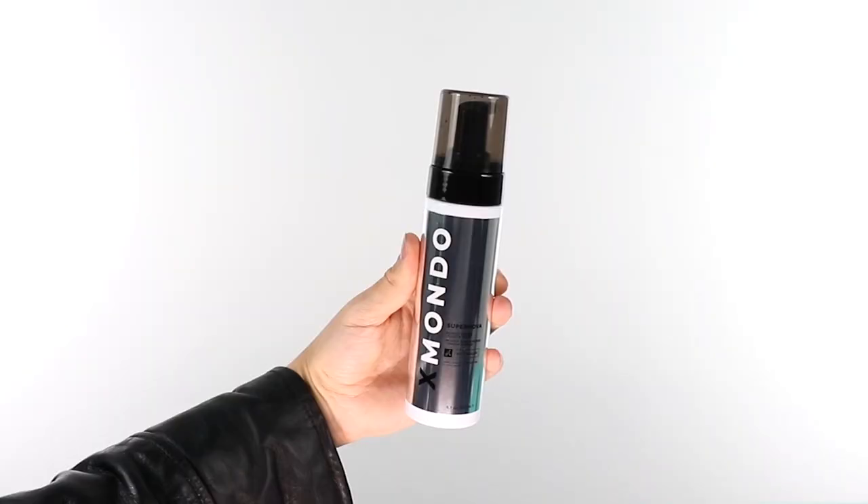Hi, beautiful. This is Supernova Blonde Toning Leave-In Foam. This product was created because I am obviously obsessed with blonde hair, and I personally needed a product that would tone my hair instantly.